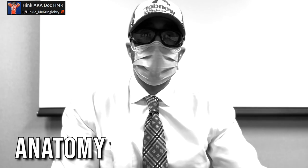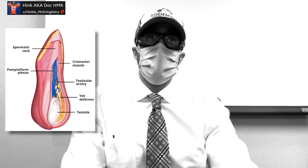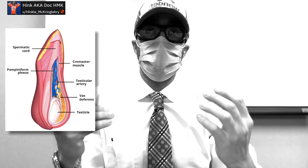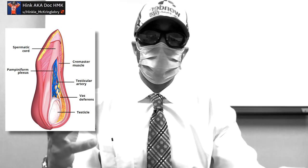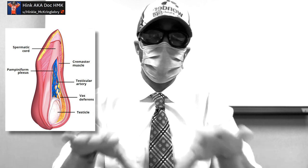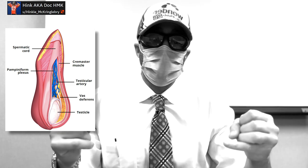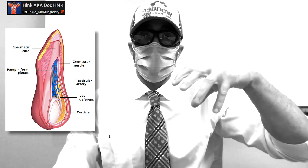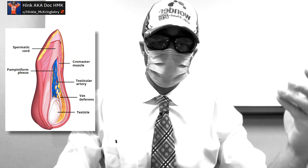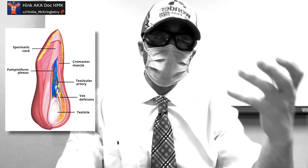First of all, we got to talk about the anatomy. I'll put up a diagram of basically an in-depth version of what we call your spermatic cord. You have your cords that go down from your lower abdomen into your actual scrotum, and it holds several important things. You have your spermatic cord, which is basically the outer sheath, then your pampiniform plexus — the venous plexus in that area — your testicular artery, your cremaster muscle. When your nuts go up and down, that's your cremaster muscle. Then you have your vas deferens that carries the sperm out of your testicles and out of your penis. Then, of course, you have the testicle itself.